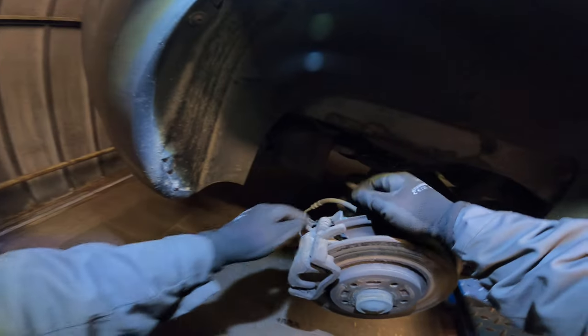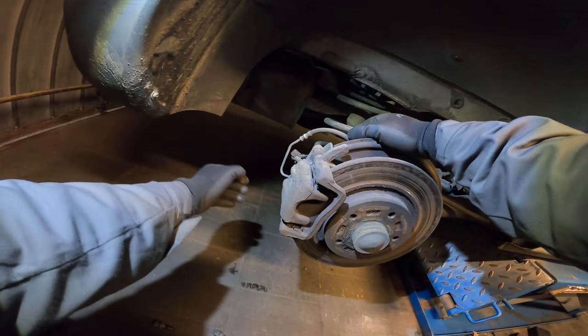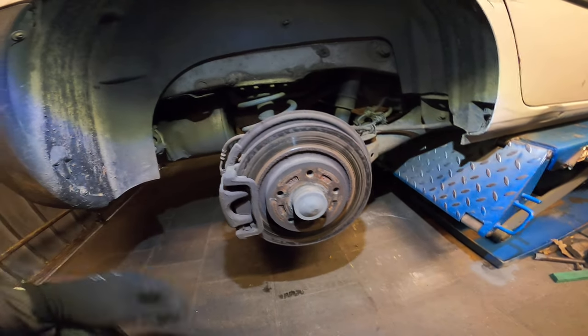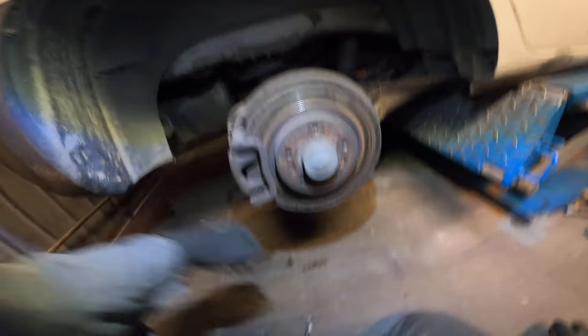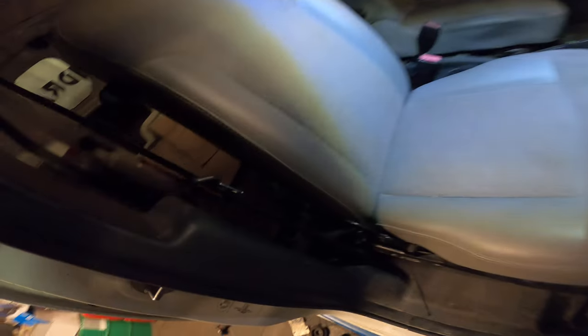What we need seems to be a 15mm and a 13mm wrench. As you can see it's really badly corroded and engraved in here. So 15mm, 13mm and a screwdriver. That's the kit to push back the parking brake. Make sure the parking brake is off.